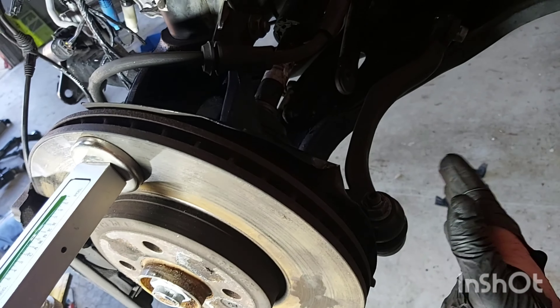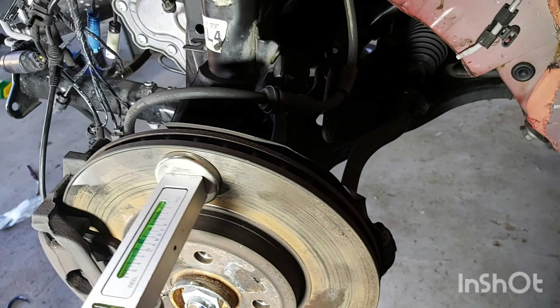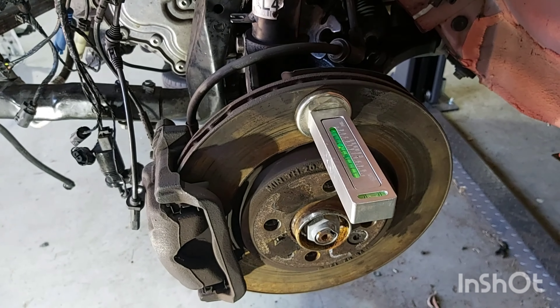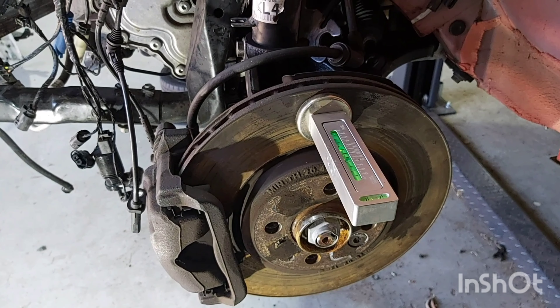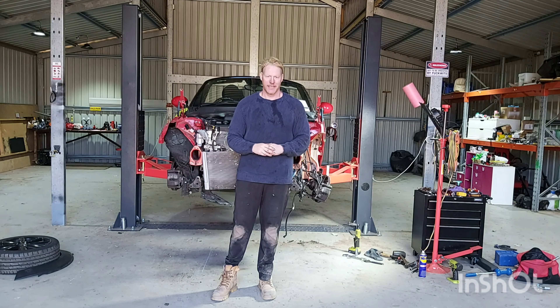All I need to do now is get the steering and tracking adjusted, so it won't chew any tyres. That's all the mechanical parts repaired. Thanks very much for watching — take care.